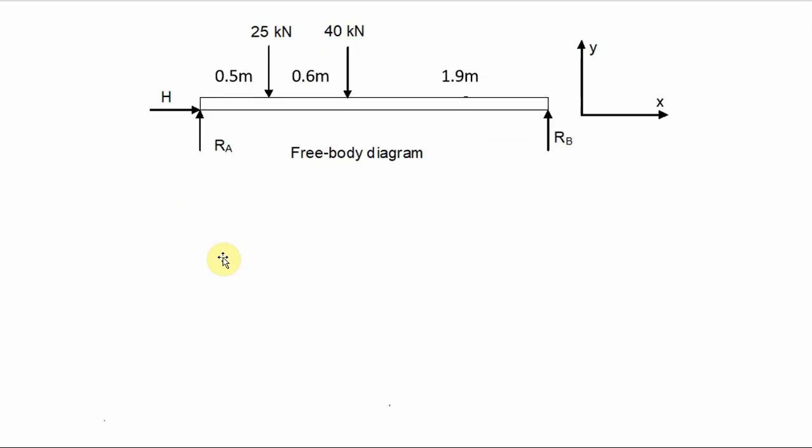Let's look at this free body diagram in a bit more detail. We are considering an x-y axis system, with the reaction at B called RB and the reaction on the other side called RA. I've also included a horizontal resisting reaction force labeled H.